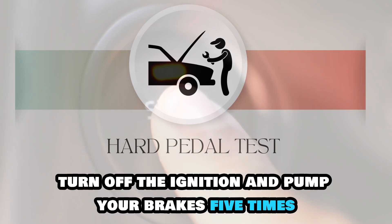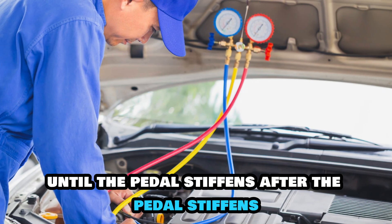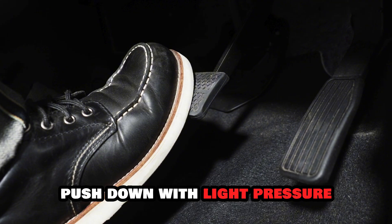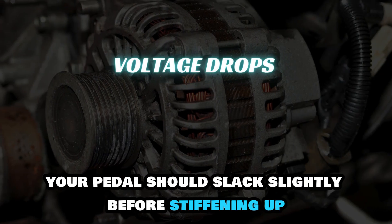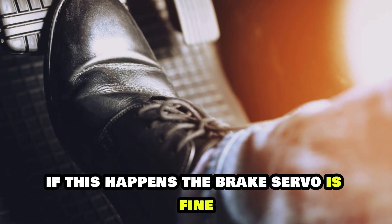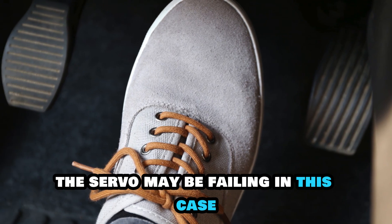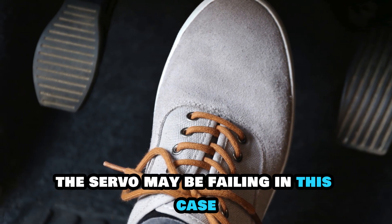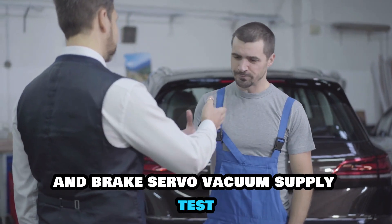Hard pedal test. Turn off the ignition and pump your brakes five times until the pedal stiffens. After the pedal stiffens, push down with light pressure, then start the engine. Your pedal should slack slightly before stiffening up. If this happens, the brake servo is fine. However, if your pedal remains stiff, the servo may be failing. In this case, bring your car to a mechanic who will check the power steering system and brake servo.